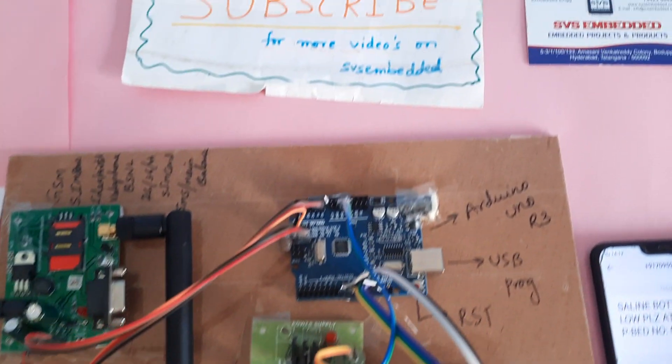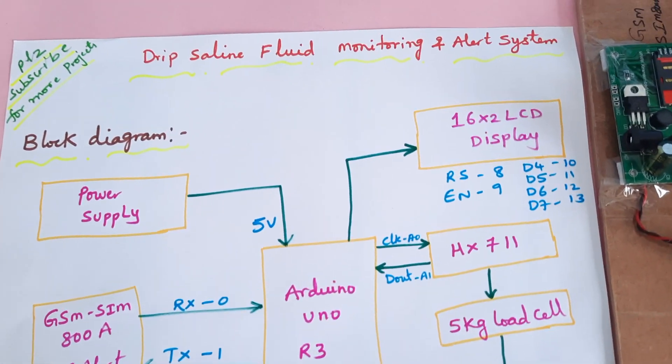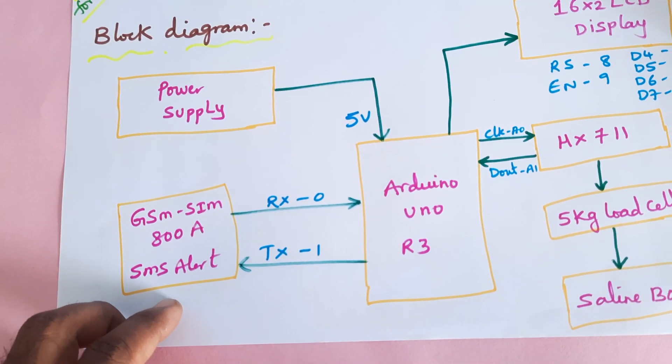Hi, we are from SVS Embedded. The project title is Deep Saline Fluid Monitoring and Alerting System using Arduino Uno R3. Here we are using GSM SIM 800A.